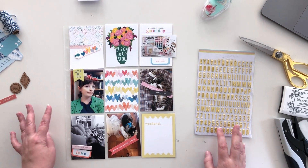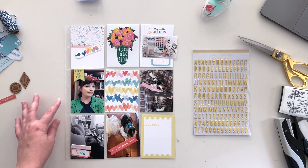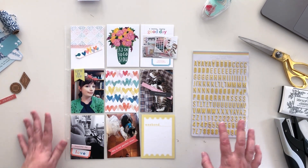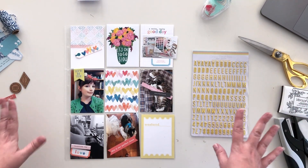Hey there, this is Crystal and I am back with another week in my 2018 Project Life album. This is week 31 and I'm using the August Pocket Life kit from Citrus Twist Kits.